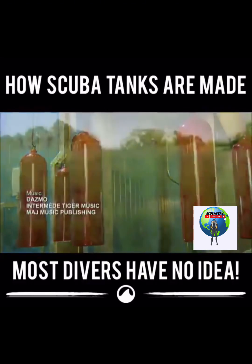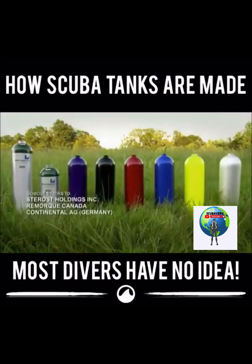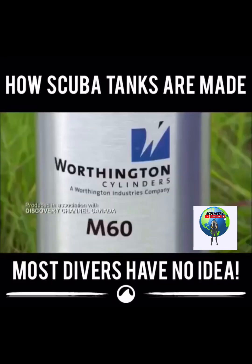These aluminum scuba tanks are now ready to take the pressure. Life is sure to be one underwater adventure after another.